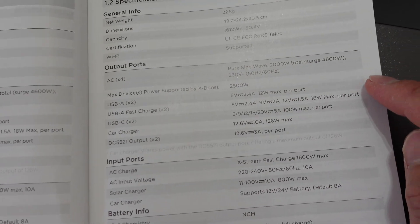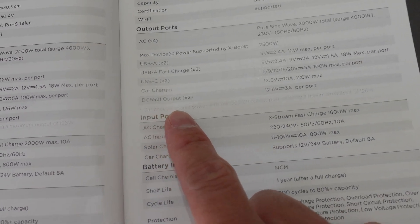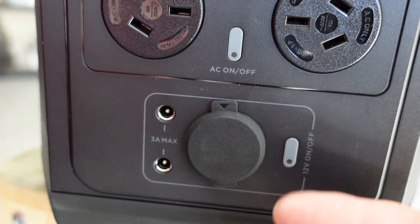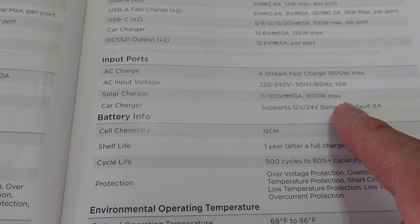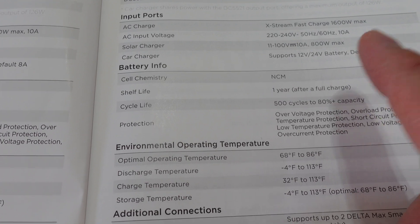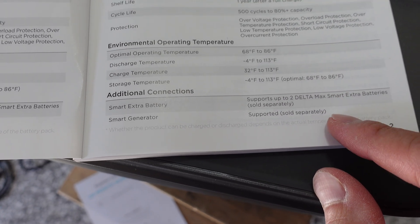The USB-A ports are fast charge at 18 watts versus normal at 12 watts. USB-C is much faster at 100 watts. Car charger is 12 volt, 126 watt max. There are also DC ports here — 12 volts — for compatible devices. AC charging is 1600 watt max, AC input voltage is 10 amps, and solar charging is 800 watt max. Battery chemistry is nickel-cobalt-manganese, or NCM. Shelf life is one year, and cycle life is 500 cycles to 80% capacity. It can support up to two Delta Max smart extra batteries.